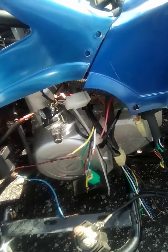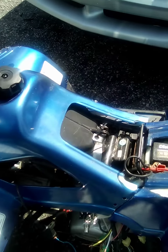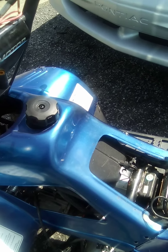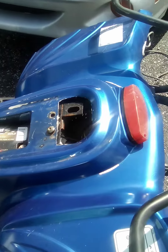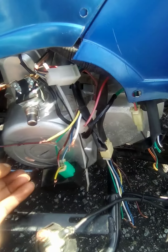Shout out PVK Customs. A customer brought us a 110 mini quad — they put a new gas tank and a new carb on it. It was sparking fine, then no more spark. So the wiring harness just went out.